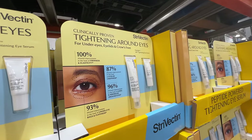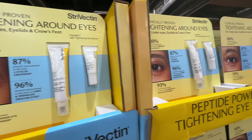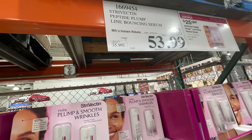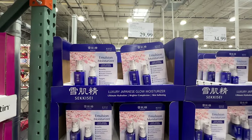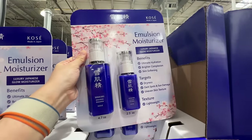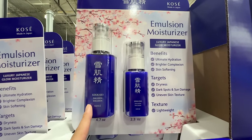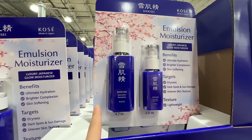StriVectin eye cream is on sale — $19 off, right now $40. This one is for tightening around the eyes. They also have the Bonds serum in a big and small pack — $25 off, right now $55. Also, the Seikysei Junkōsei made in Japan — a Japanese brand — is $10 off at $30, sale ends April 28th. It has a brightening effect for dryness and dark spots. This brand is super popular in China — all my friends used it growing up.